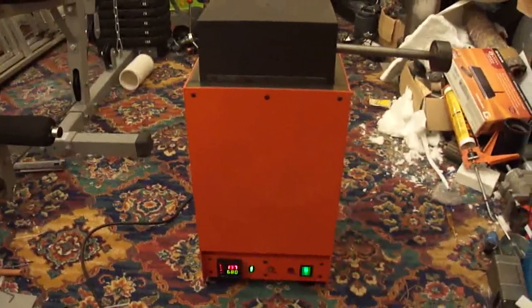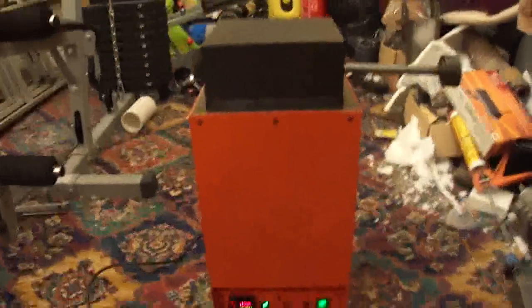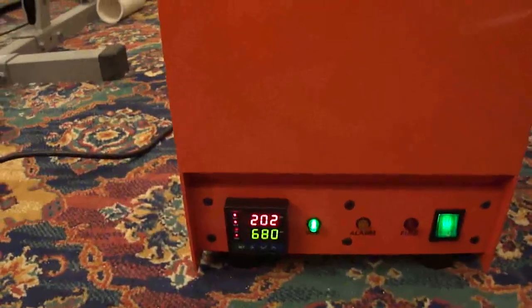Hi everyone, especially Mayford boy. This is my new furnace — it's now working. It's not blowing the electric yet, which is a good sign. It's on 200 degrees, it's going up, it's working pretty well. God knows I spent a long, long time and a lot of hard work on this project, but today it's finally paying off. It's been fired off.